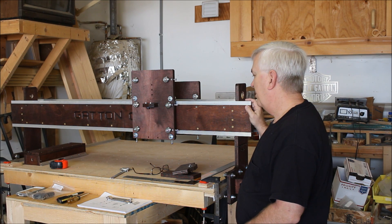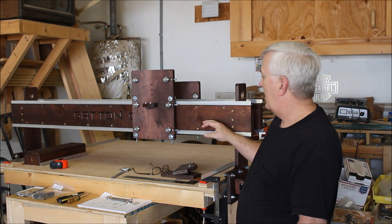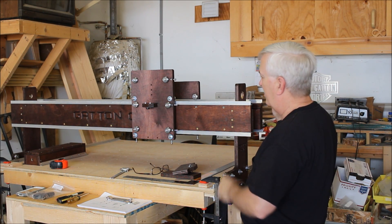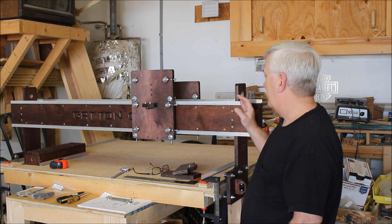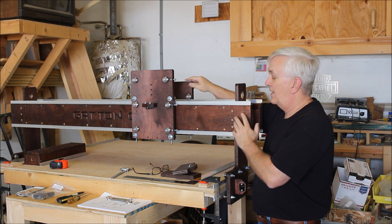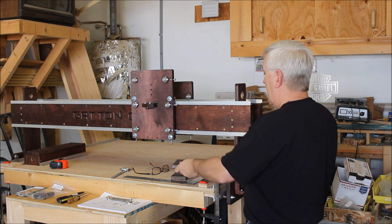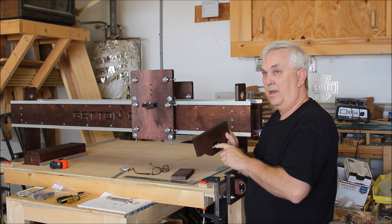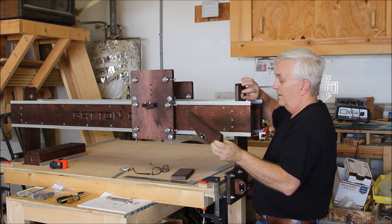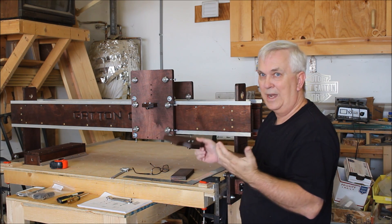I'm back for another video on the Gatton CNC build. In the last video I showed you how to put the gantry together to keep it perpendicular with the table. Today I'm going to show you how to put on the z-axis front plate, the rear plate, how to connect them with the supports, and most importantly how to get this acme nut to line up properly with the stepper motor so it's concentric and will move nice and smooth with no drag, so it won't hang up and lose steps.